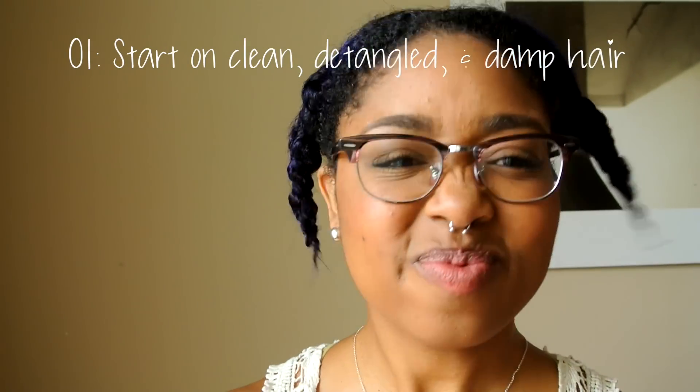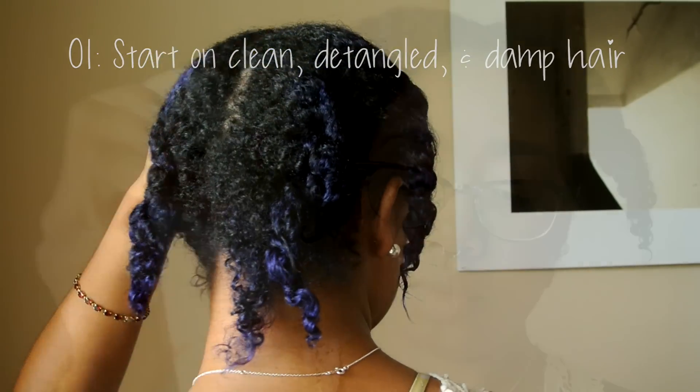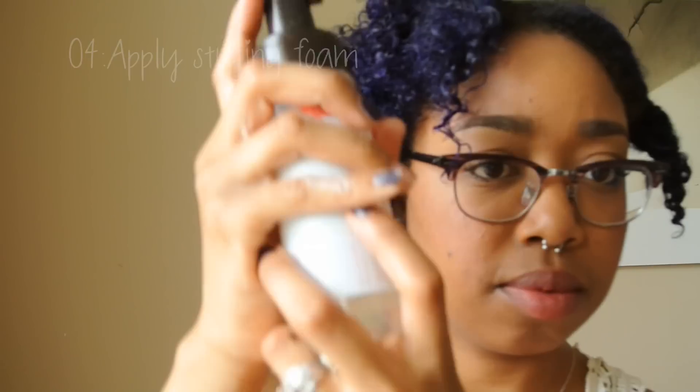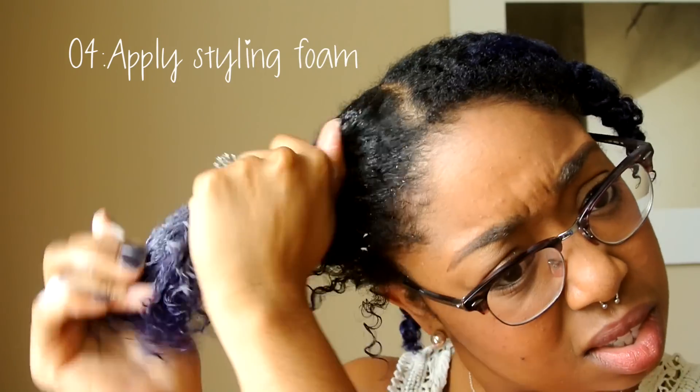You're going to start on clean, detangled, damp hair. You do not want your hair to be soaking wet, but it's been sectioned off into smaller sections. I start by applying the Carol's Daughter Leave-In Hair Milk Conditioner, then my oil as a sealant, and then a styling foam, so that my curls will have a really good hold for the week.